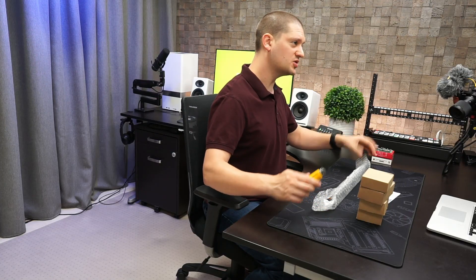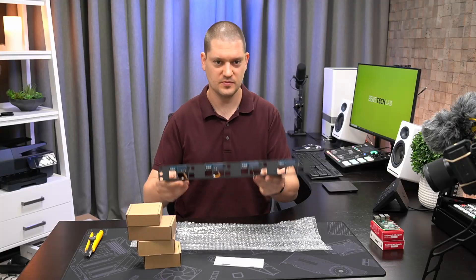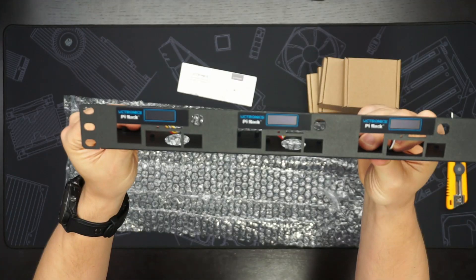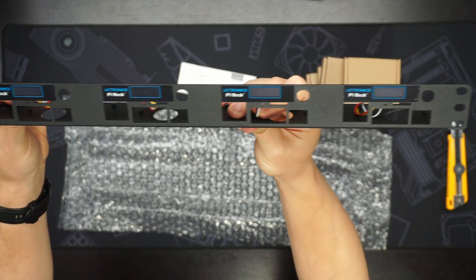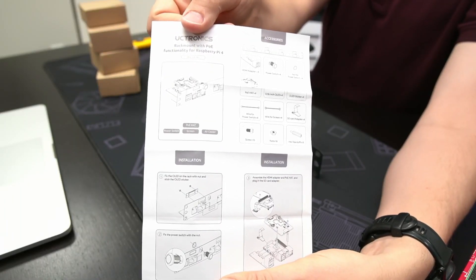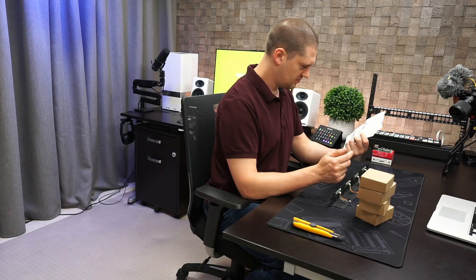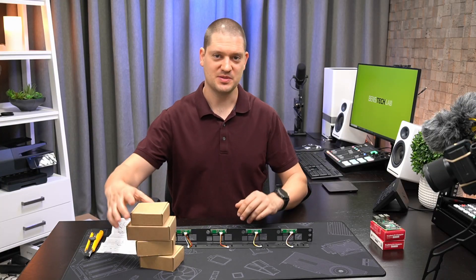The most interesting piece is the rack mount itself. The OLED displays are already mounted on the 1U bracket. There's a little manual included which is pretty straightforward — it basically shows you the screws and how you hook everything up. Let's open up some of the smaller boxes.